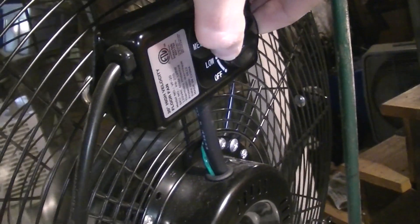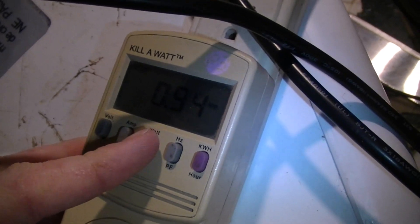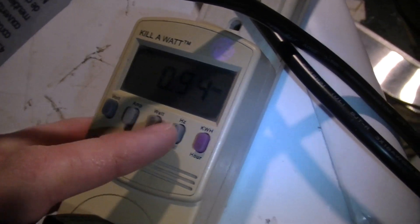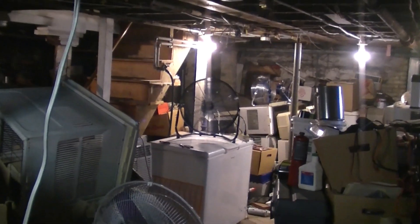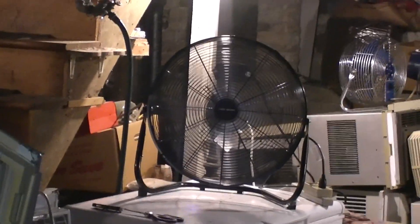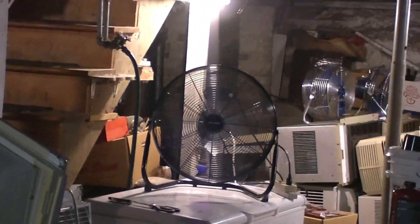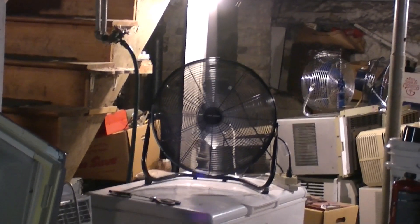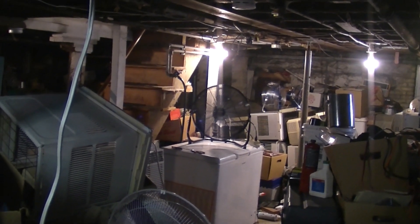Going up to medium: it's definitely making a good breeze and it's really not all that loud. It does shake a little bit on medium, but that's pretty much the only speed where that's a problem, and it doesn't walk all over the place, so it's not a big deal.